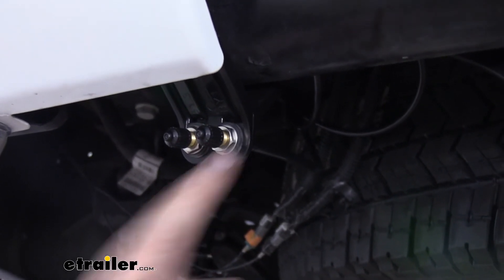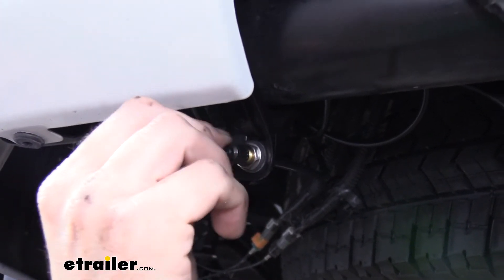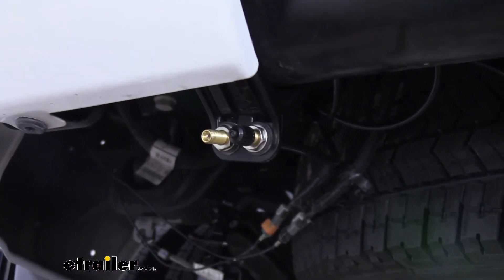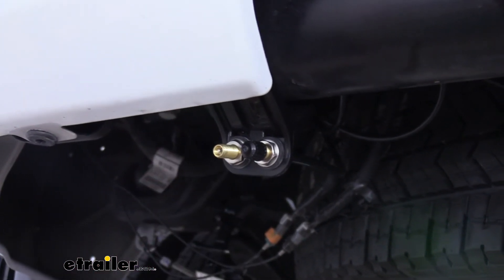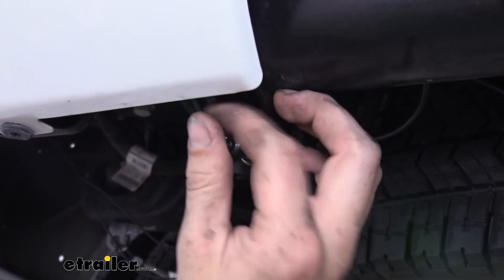And you've got your cap here to keep any dirt and debris out of your Schrader valve there to protect that as well. So now that we've got everything installed, it's time to air these up and check for any leaks.